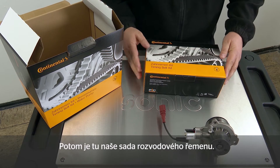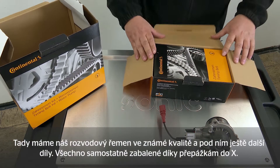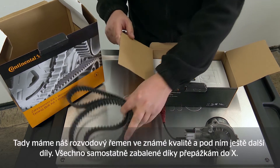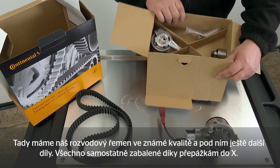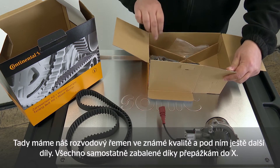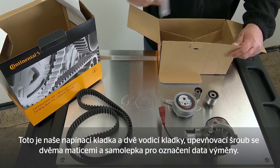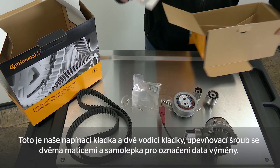Then there is our timing belt kit. Here is our timing belt in the familiar quality, and underneath that the individual components, all individually packaged thanks to the X-Style divider. This is our tensioning pulley and two guide pulleys, the fastening bolt with the two nuts, and as usual our change sticker.